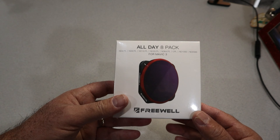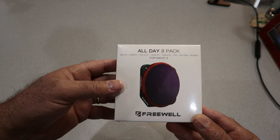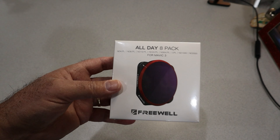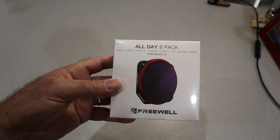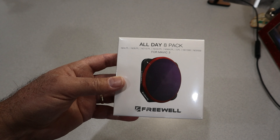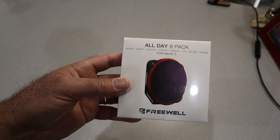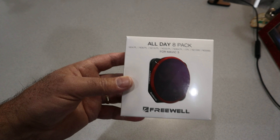So what do we get in the All Day 8 Pack? We get an ND4 with a circular polarizer, an ND8 with a polarizer, a 16 with a polarizer, a 32 with a polarizer, a 64 with a polarizer, then just a clear polarizer lens cover, and then for really bright work where you want to show some interesting effects, you've got a really dark ND1000 and an ND2000. So probably for 95% of your shooting situations, Freewell's got you covered with the All Day 8 Pack.